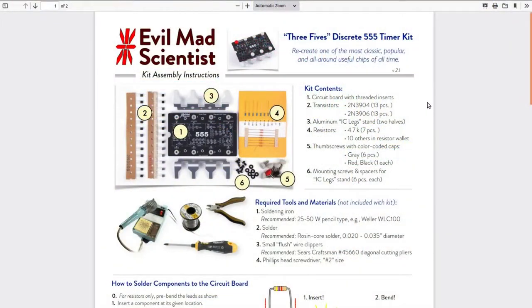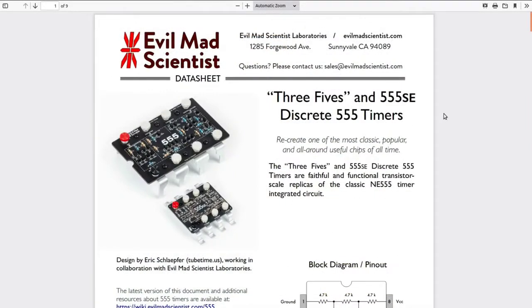Among the things on their web page is that same page that came in the kit, plus their data sheet for this kit. They actually make two different versions: the discrete component one I've got here, and a surface mount version where the legs look like a surface mount component too. Electrically it's exactly the same, but it's just fun.